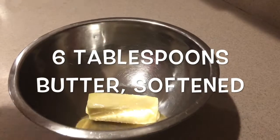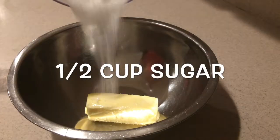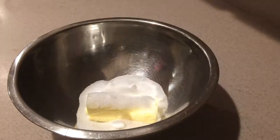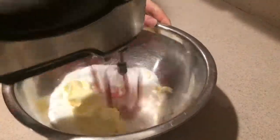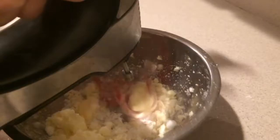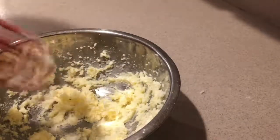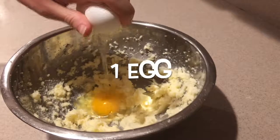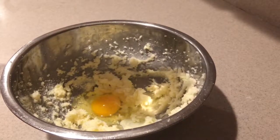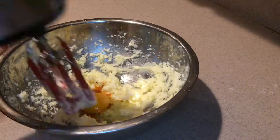We'll first need to make sugar cookies. In a medium bowl add the softened butter and sugar and beat them with an electric mixer until they're well combined and smooth. Then add in the egg and vanilla extract and beat them in until they're well combined.